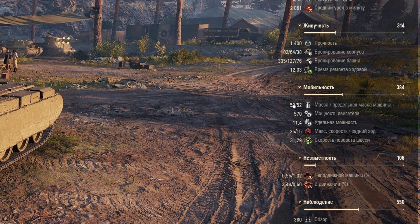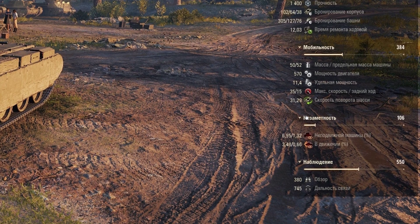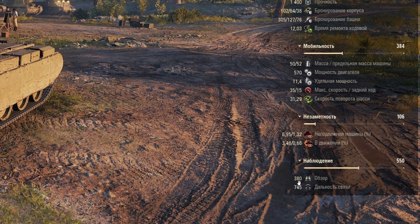This tank weighs 50 tons with 570 horsepower. The forward speed is 35 km/h and the reverse speed is 15 km/h. 570 horsepower for a 50-ton tank is actually weak — this tank may struggle to reach 35 km/h across all terrain types, likely doing around 32 or 30 on soft terrain. This horsepower is just not enough for a 50-ton tank. The view range is 380 meters, which is actually a good view range.